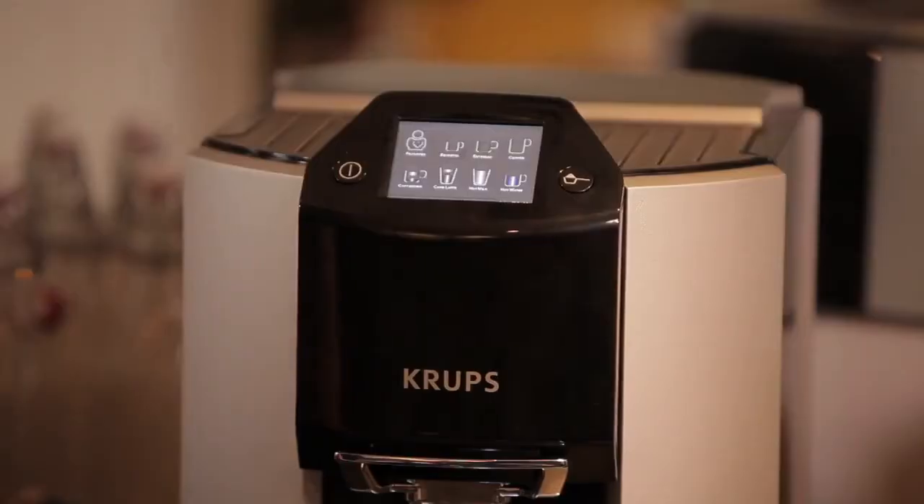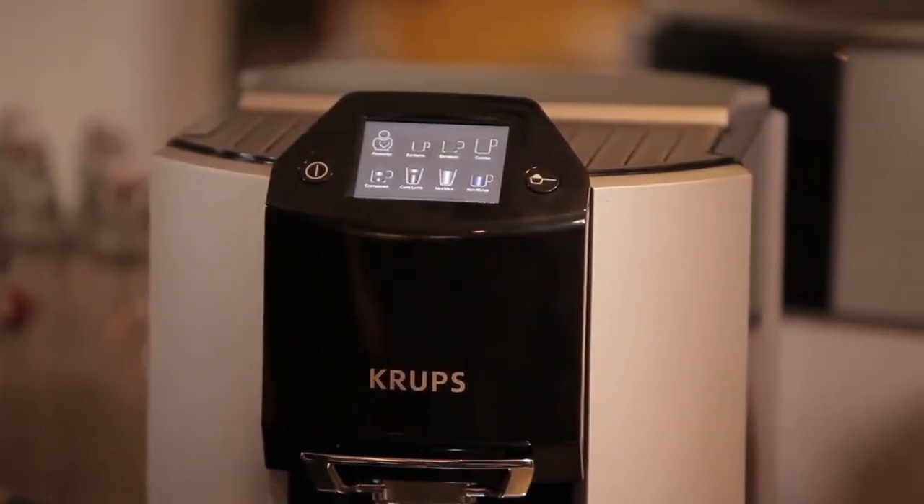Also, one of the hardest things about having an espresso machine at home is keeping it clean, and the Krups EA9000 does all that for you. Some of the other things to note are the metal conical burr grinder that's incorporated into the machine, which makes sure that your coffee is ground fresh and ground right.